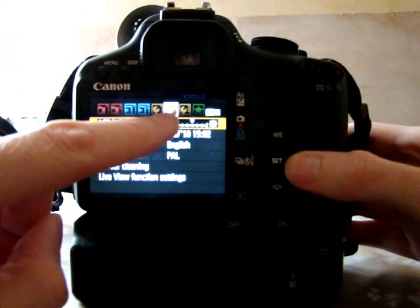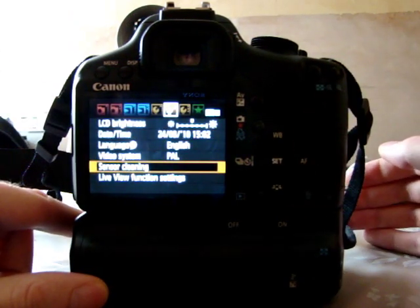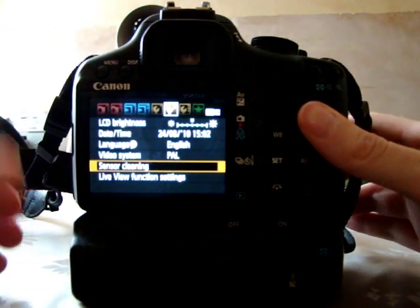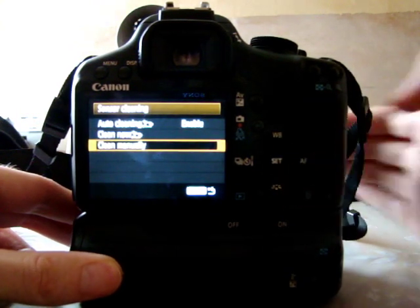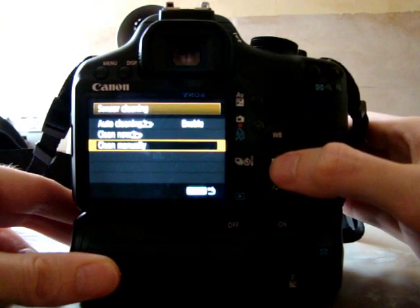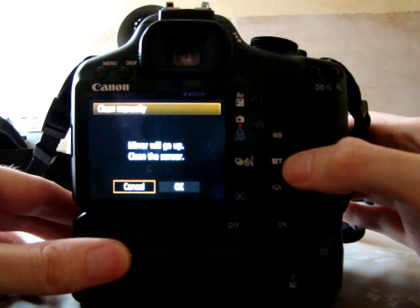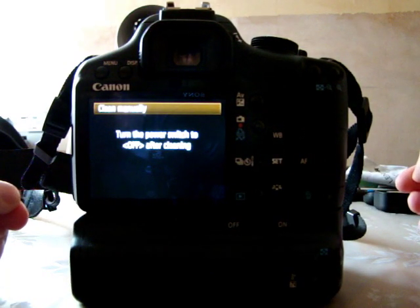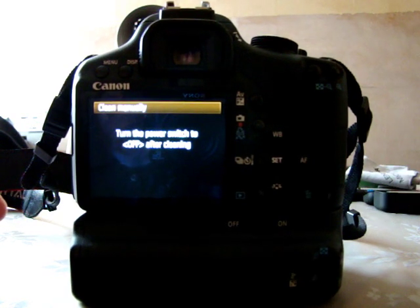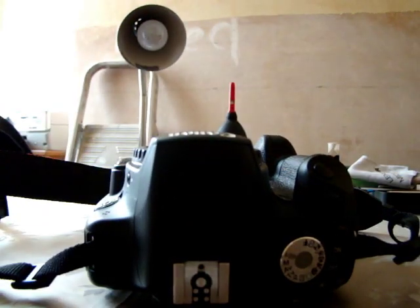Press the menu button and scroll along to the second spanner tab — the one with two dots — then go down to Sensor Cleaning. Go into 'Sensor Cleaning' then 'Clean Manually'. What you'll hear is the mirror locking up ready to clean the sensor. The screen tells you to turn the power off after you've finished cleaning to lock the mirror back down. At this point the camera is ready for the cleaning process.